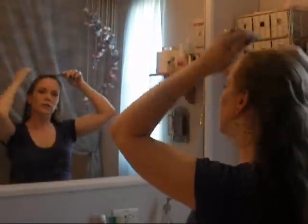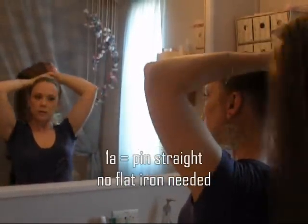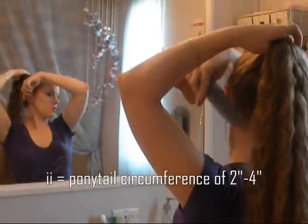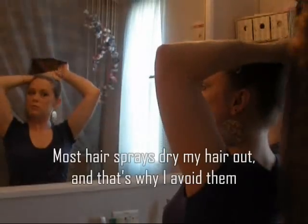My hair is naturally straight, so the night before I like to put it up into two small Dutch braids so that I get a nice wavy texture. That way I don't have to back comb or use any hairspray. But if you like to do stuff like that, then that's fine.